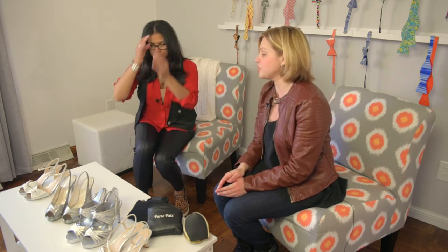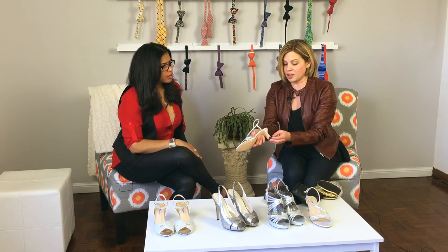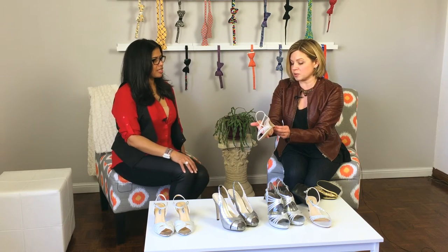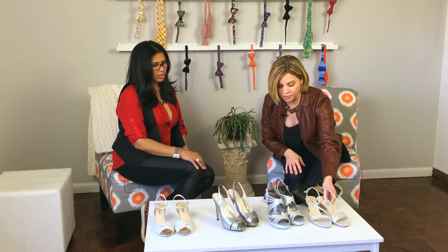Another option is to go for a thicker heel like we have right here. The thicker the heel, the more stability you have, so you're not wobbling all over the place. Also, this one is a little bit shorter too, so it gives you a little bit more comfort.